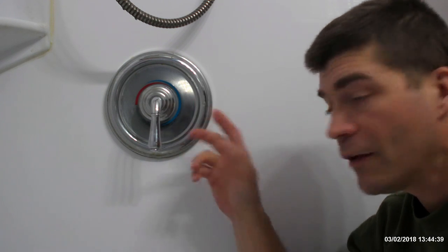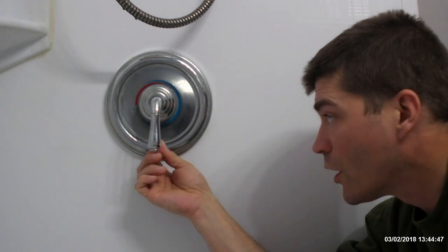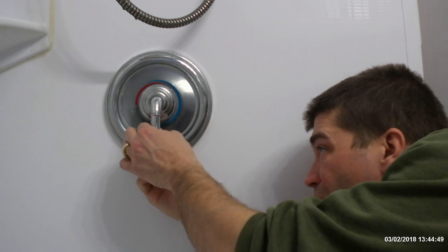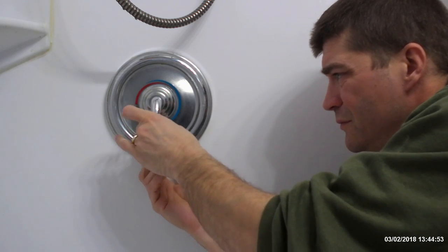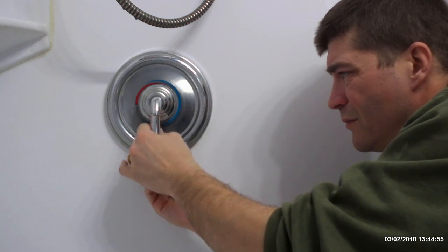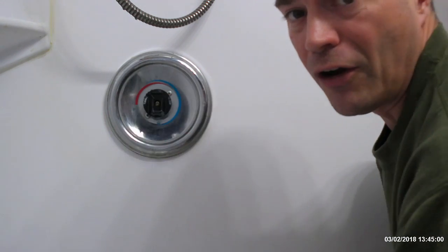The first thing we have to do is take this handle off. In order to do that we're going to use an Allen wrench — come up from the bottom and remove the holding screw. Then we should be able to pull the handle right off.